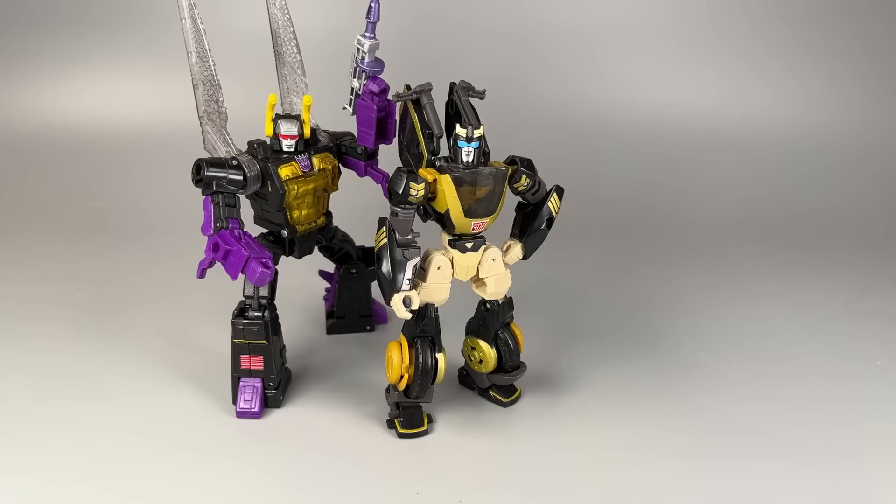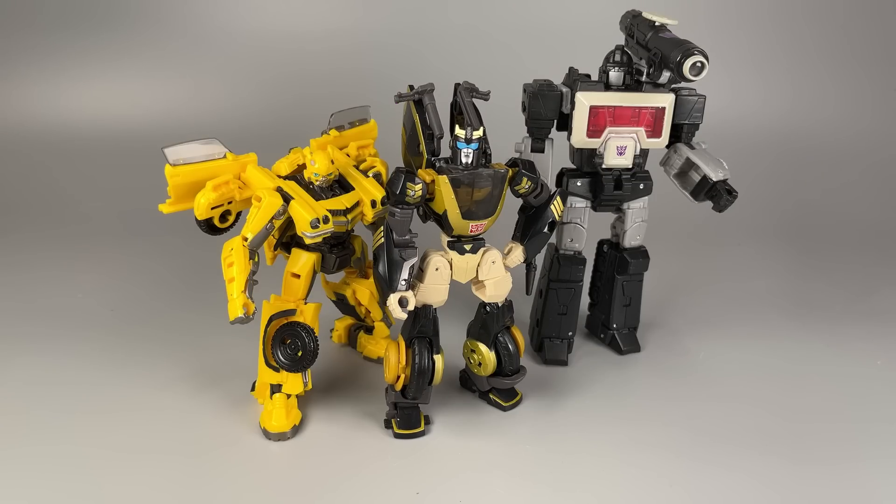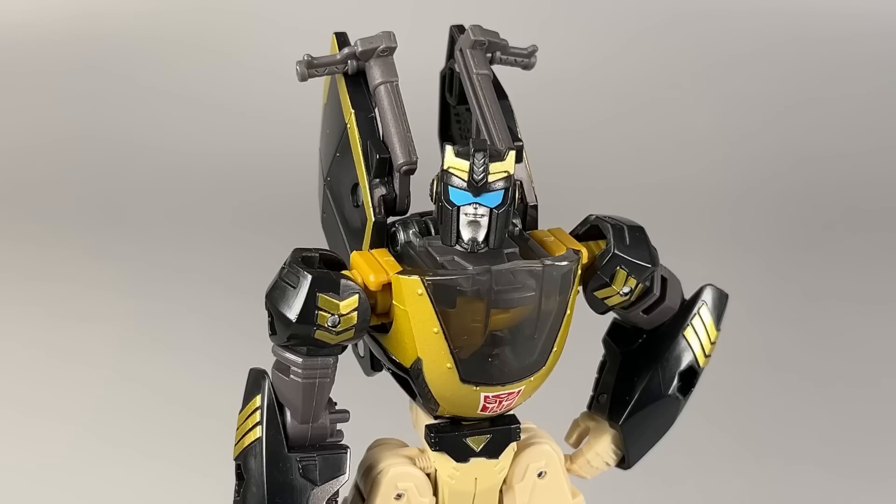Size comparison time. Legacy Kickback. Generation Selects Magnificus. Studio Series 100 Bumblebee. Legacy Shrapnel. Legacy Crash Bar. And Legacy Crosscut. As you can see, it scales with the recently released Legacy line.